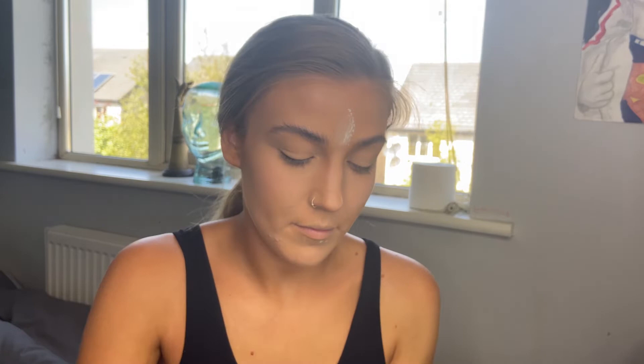Going in with powder now — if anybody has any powder suggestions, please let me know because I don't want you to watch me put the same products on. Using a beauty blender in the places I really want to be set, then my little BH Cosmetics brush, and finishing with a big fluffy brush for the rest.